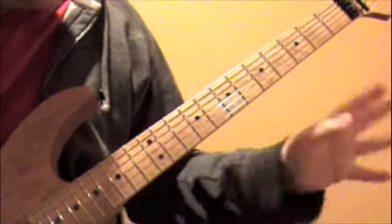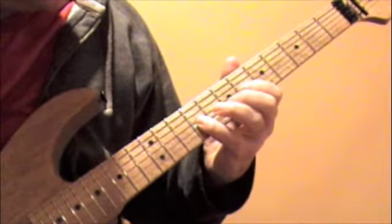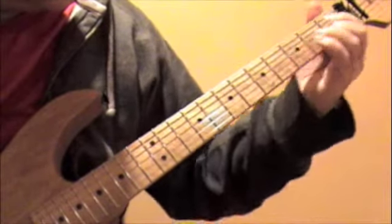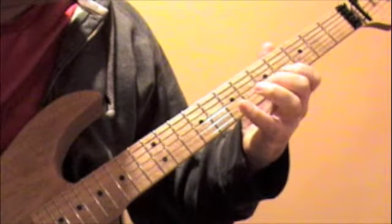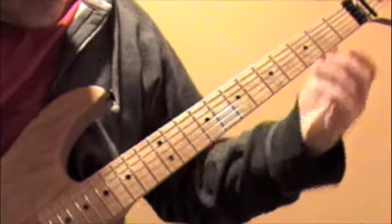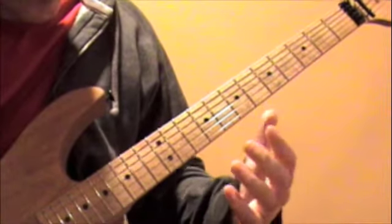So we'll play the whole first section again. And then from there, you're going to slide up to the thirteenth fret on the G string.